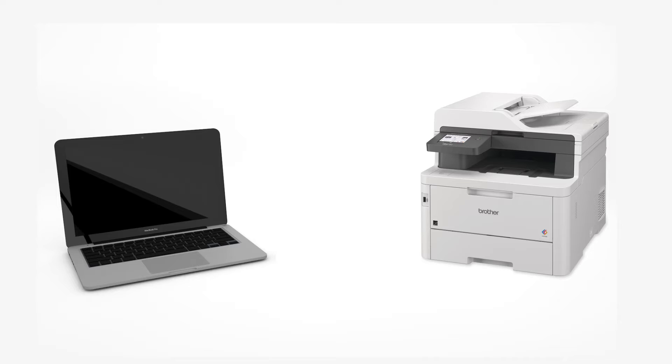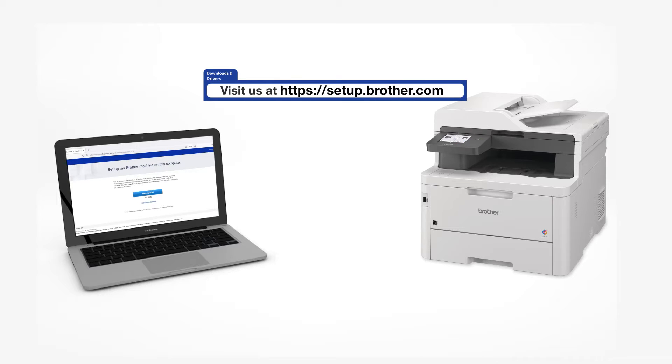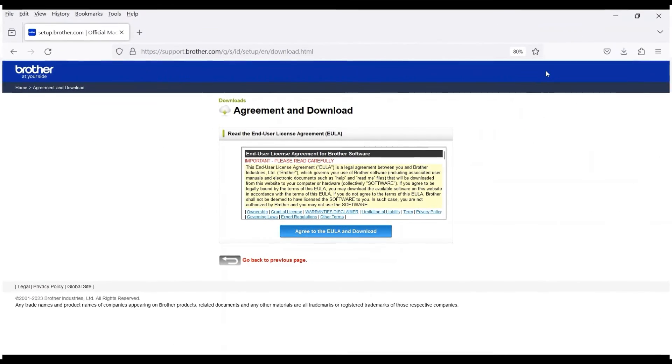Go to setup.brother.com and download the installation software. Navigate to your installer file and double-click to begin installation.